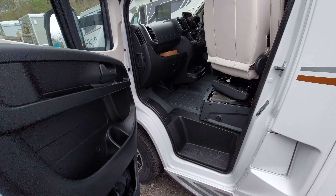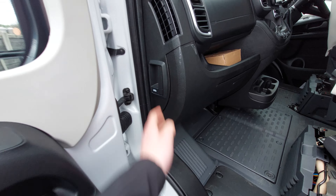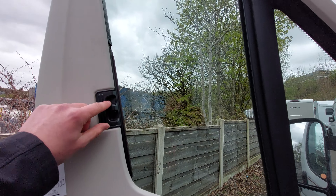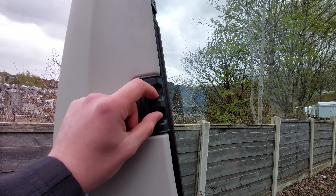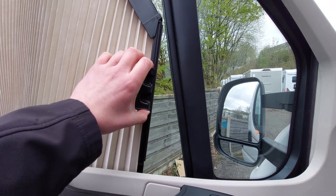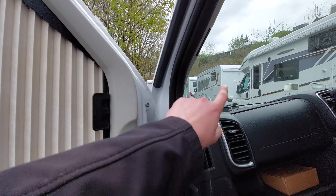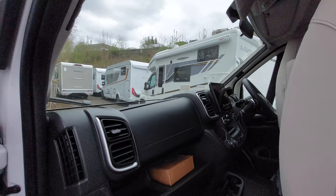Opening up the passenger door you'll notice that you've got your bonnet release catch on the passenger side. On your windows fitted to this vehicle you've got Remis cab blinds. To operate these, simply pinch the tab, pull out, and release the blind. Lead the blind from the bottom and let that connect via the magnetic strip. You've got the same again on the front window and the driver's side window.